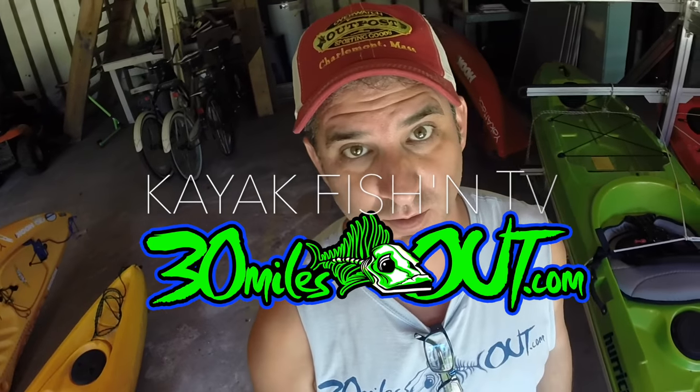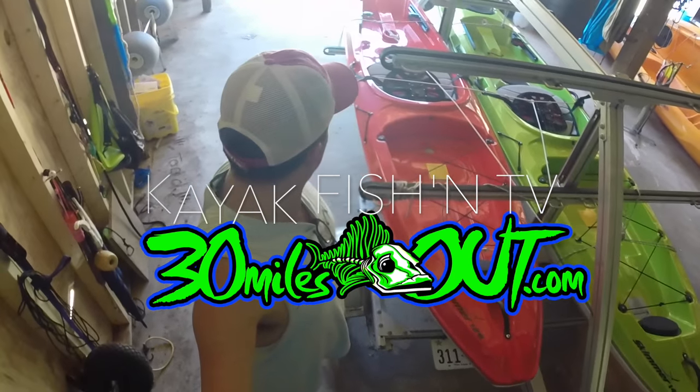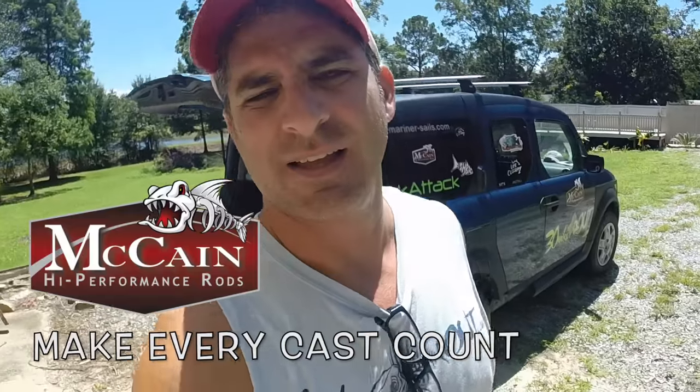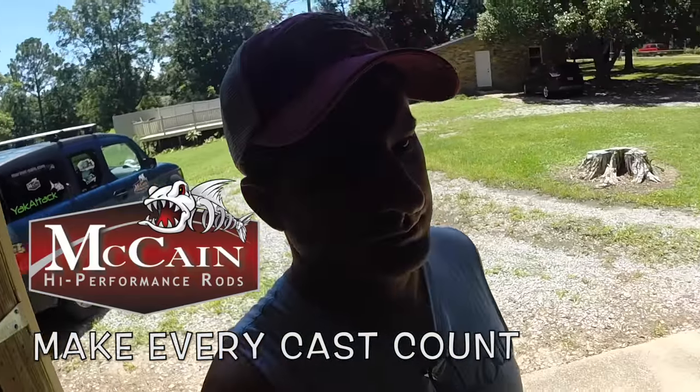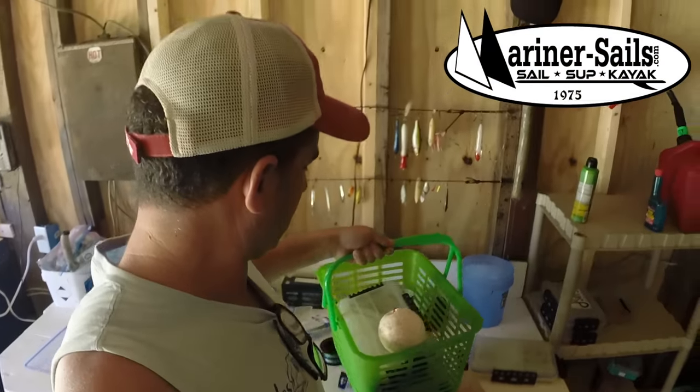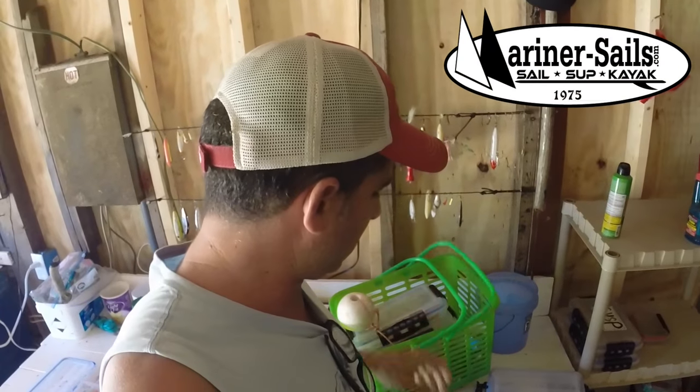What's happening everybody? I'm in the barn getting ready to go fishing. But first I gotta load all this junk. Thank goodness for my work crew over here. We need to do a lot of organizing.